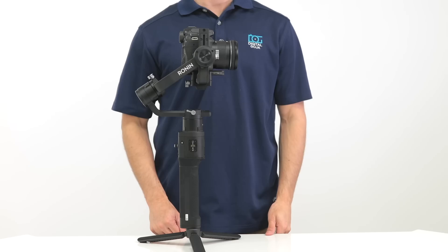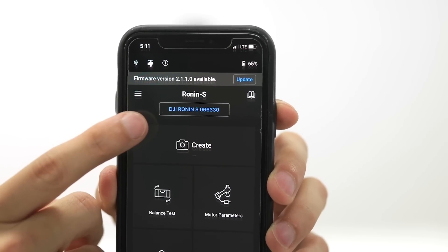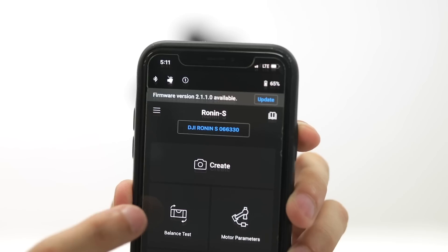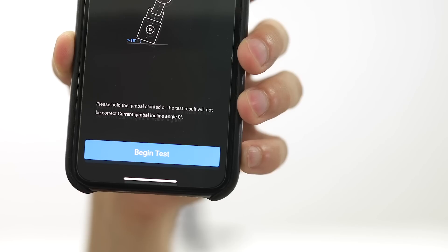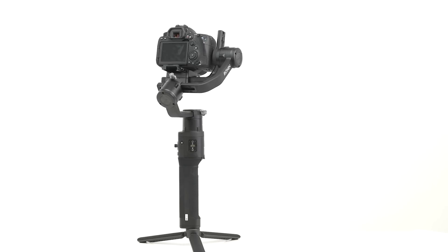Once it's on, you're going to want to test the balance using the Ronin app on your phone. Make sure your Ronin is paired with your app through Bluetooth, then tap the balance test button in the app. Your Ronin will test the balance of the tilt axis, roll motor, and pan axis by whipping your camera around.